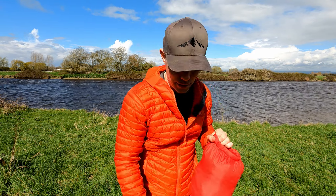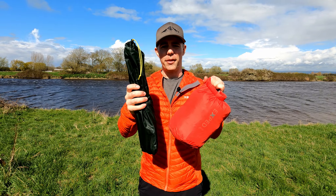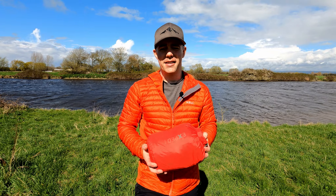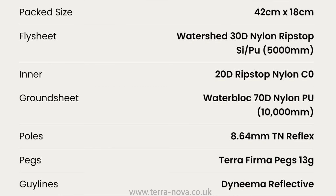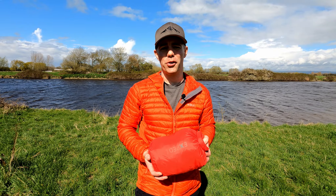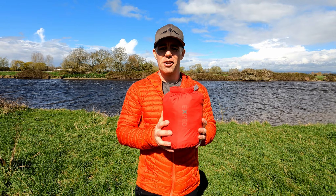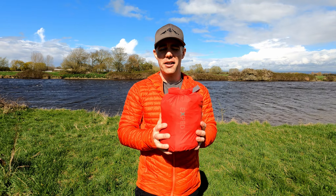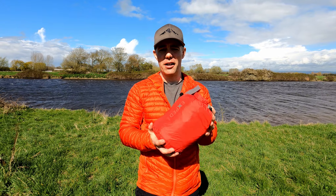This pack size doesn't include the poles — here they are, nice and light, just two of them. This tent is made of really good quality materials and Terra Nova back that up with a lifetime warranty, plus a two-year replacement warranty on the poles, even in the event of accidental breakage. With this small pack size comes a very small weight: it's a four-season tent but only weighs 1.69 kilograms.